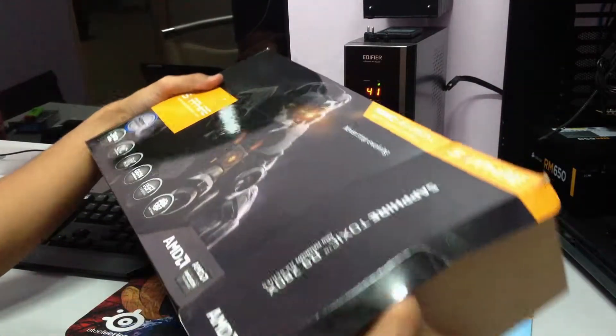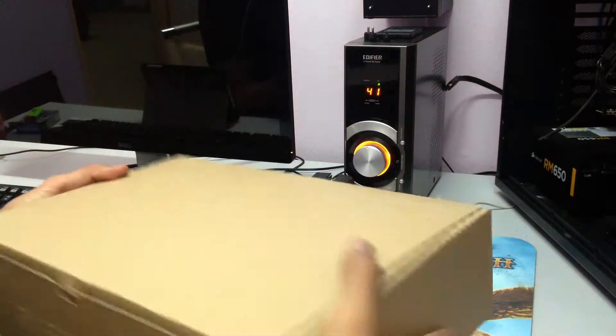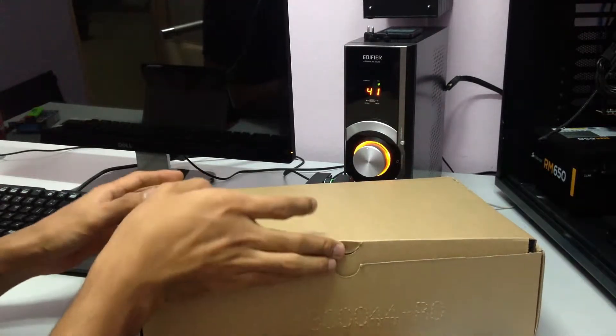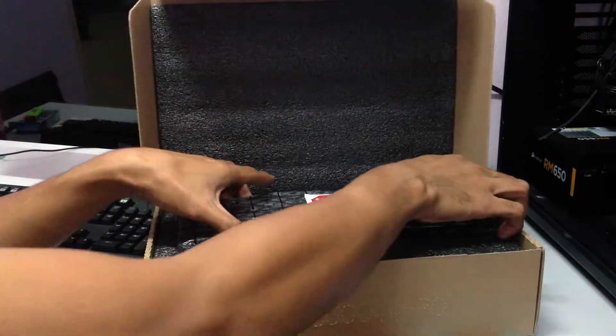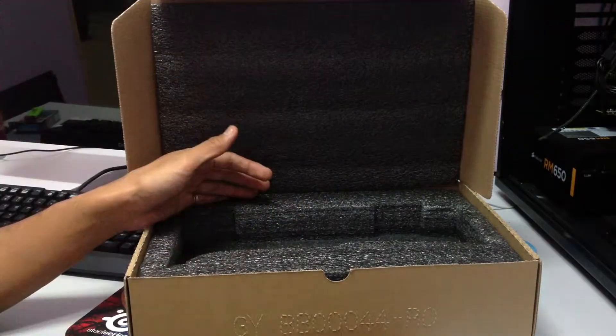There you go. There's nothing else in the box except this one. There's the graphics card — but I'm not going to show you that first. I'm going to show you something else.